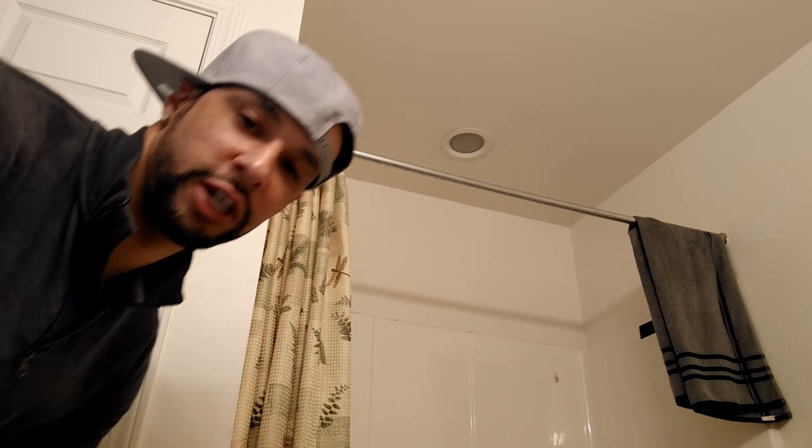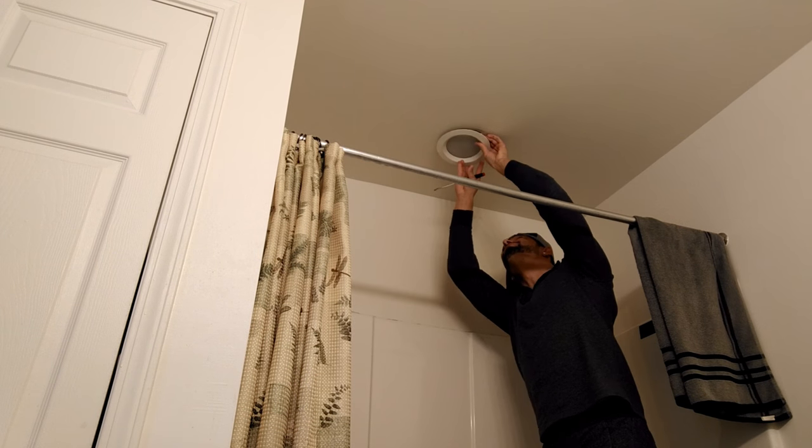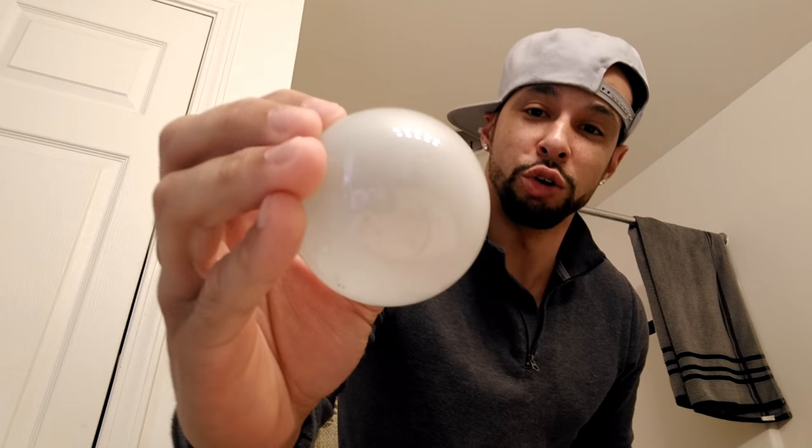This is going to work so much better with a screwdriver. Old bulb is out. Now before I go ahead and screw in the new bulb, I want to show you what the old one looks like for comparison.